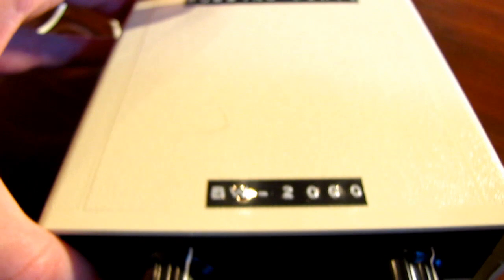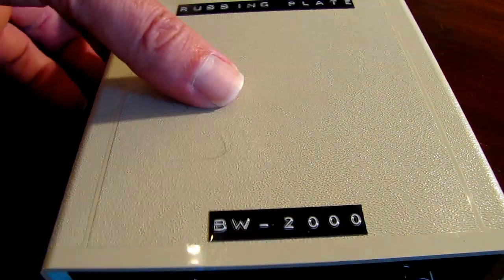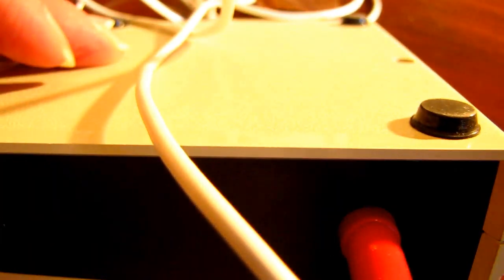In the back — let me show you what's in the back. I turned it upside down. You can see little feet. There's a red banana plug that plugs in and there's a black banana plug that plugs in.